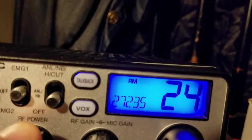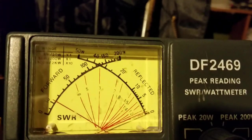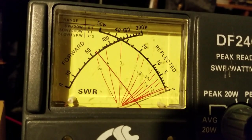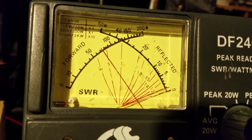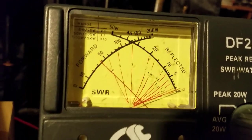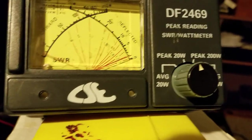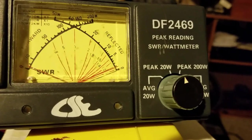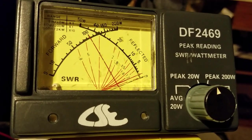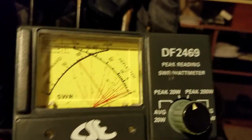At about six watts with audio, then turning it all the way up to maximum gives us five watts dead key, and with audio it's about seven and a half to eight watts. Obviously if we send a tone into it — here's an unrealistic tone — you can see it climbs up to like 10 watts, but obviously you would never be able to achieve that with your voice.